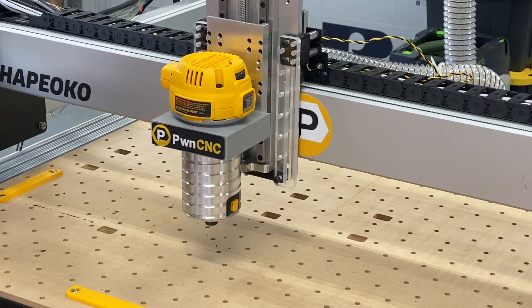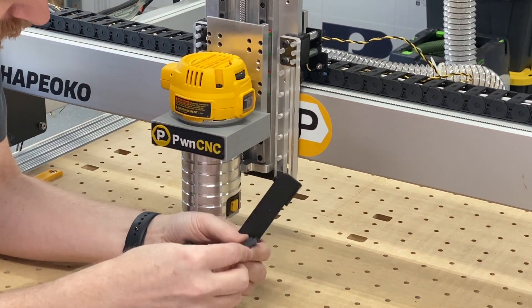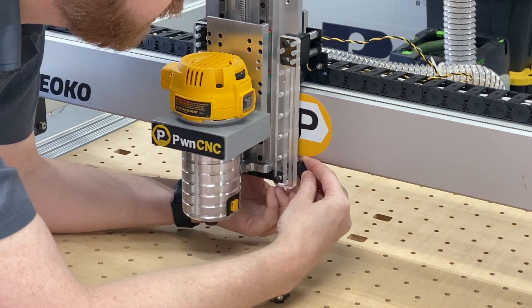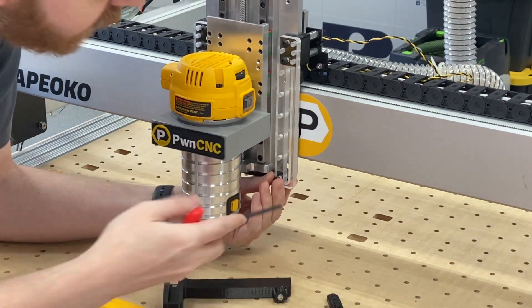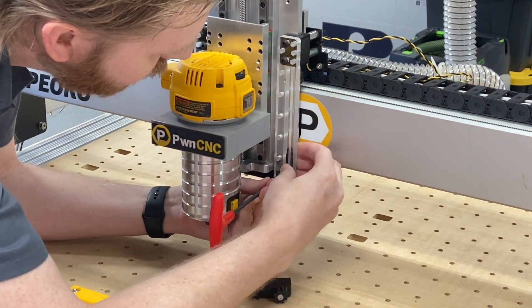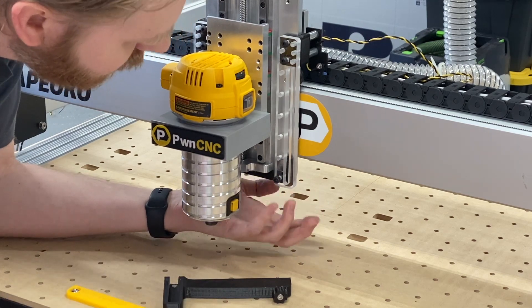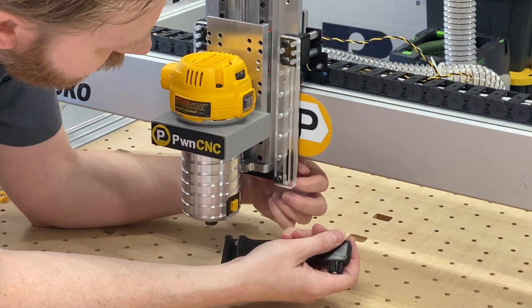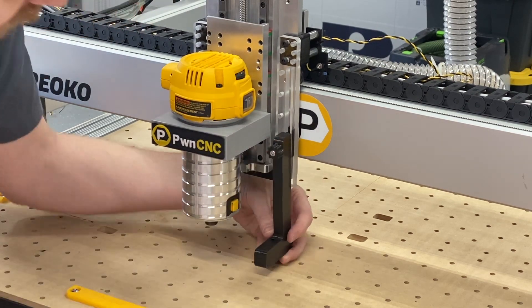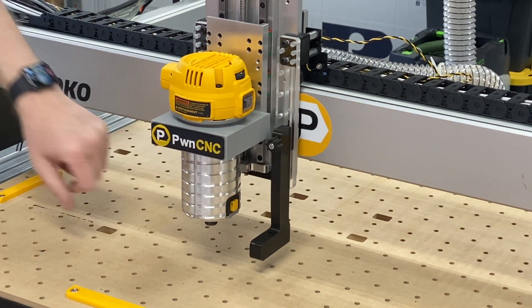Next we're going to take our right support arm, our 3D printed nut plate, and a thumb screw. Slide the thumb screw in, and from the back side, slide in the nut plate first since there is a really tight connection there — I tried to make sure that was nice and tight so that piece doesn't fall out. Use your finger to slide it up a little bit and line it up with the hole. So we've got our left side attached. Let's switch over to the other side and zoom in.